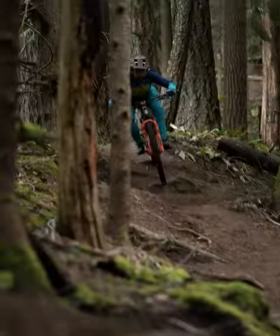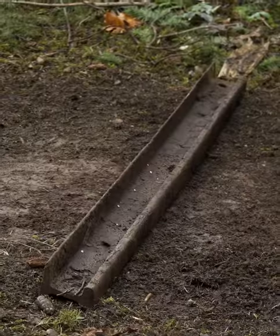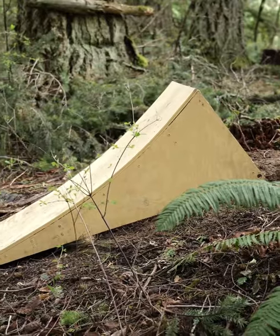With no pinch flats on the trail, we're gonna have to head home and try an experiment to see if we can actually create a pinch flat situation. I have this little jump over here — I taught my daughter how to jump. It's just a step up, fly out, jump to flat.